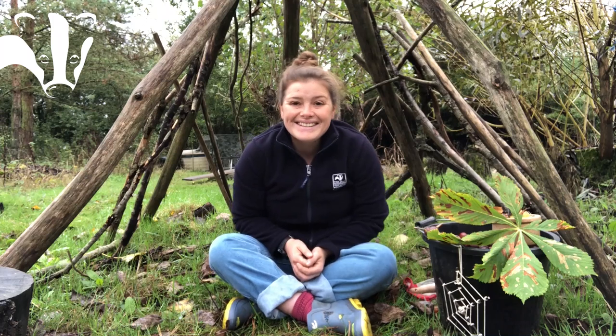Hello, it's Lucy here, Outdoor Learning Officer, and today I'm going to be talking about a certain autumn treasure that we find under a certain tree. The tree I'm talking about is a horse chestnut tree — some of you might know what I'm talking about already, but others will know it as the conker tree.